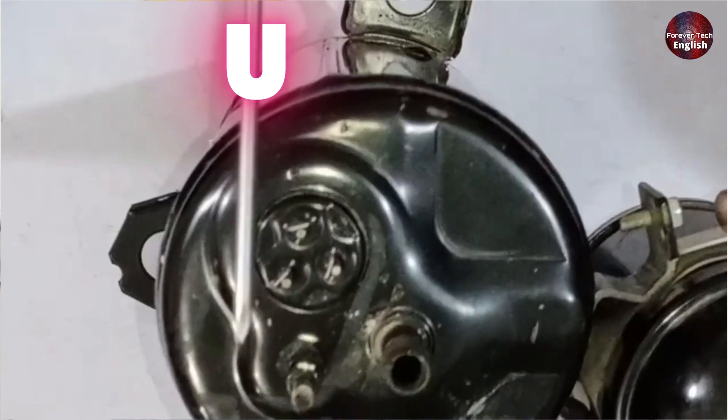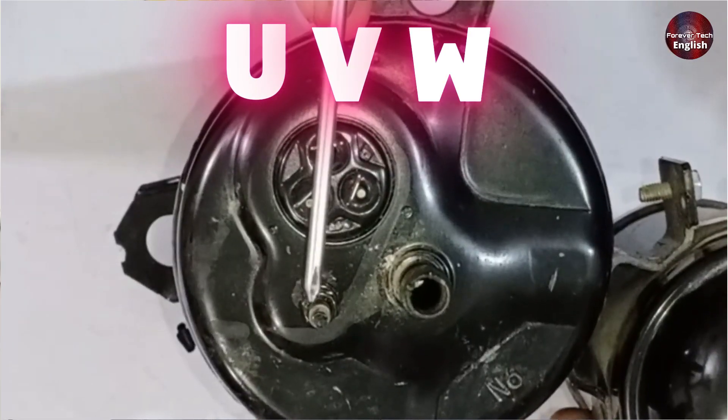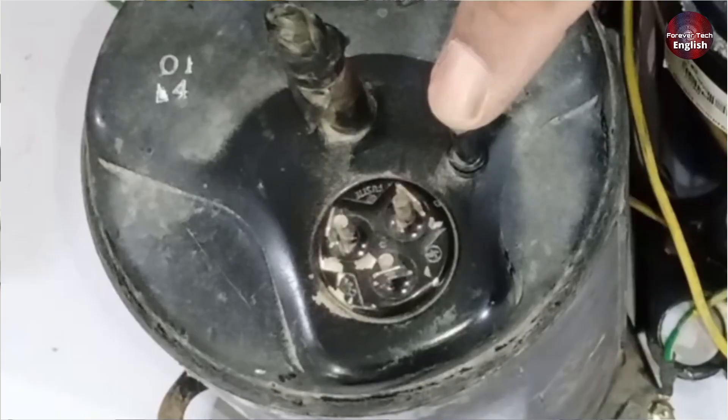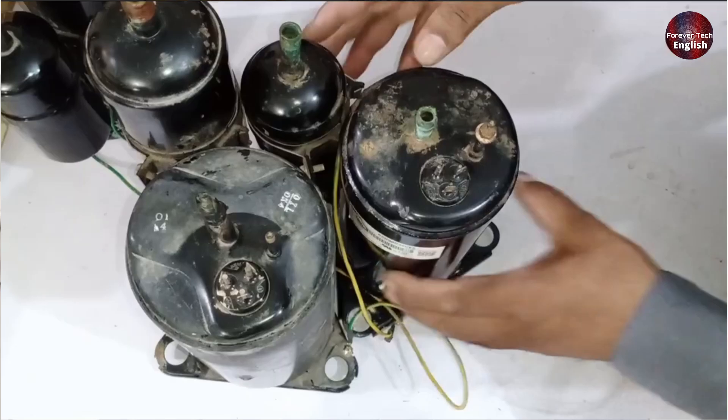Today, I'll show you how to identify the U, V, and W terminals on the DC compressor of an air conditioner. I'll share two methods for determining which terminal is U, V, or W.